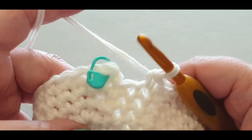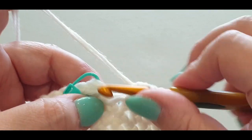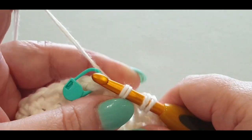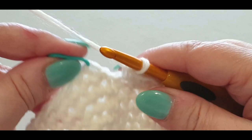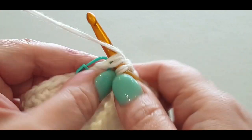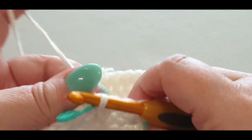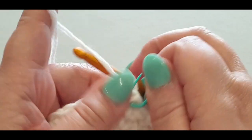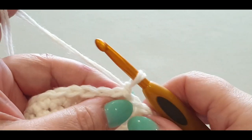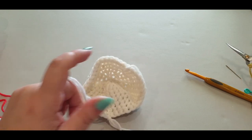You should now have 38 stitches in the round. Finish your last stitch, slip stitch into the stitch with your stitch marker, pull the loop through, chain one, and take out that stitch marker. We're going to cast off the white.